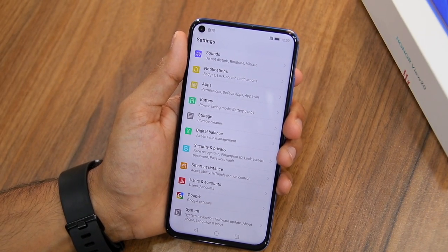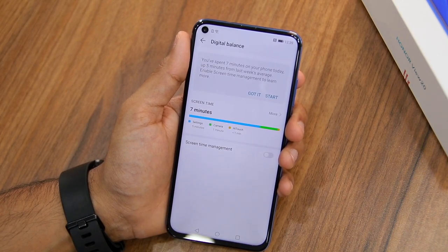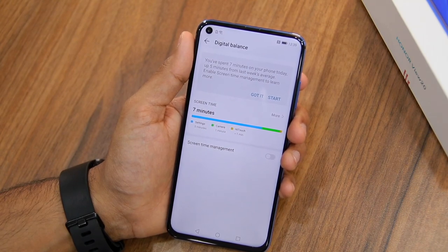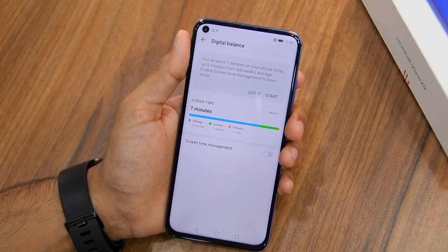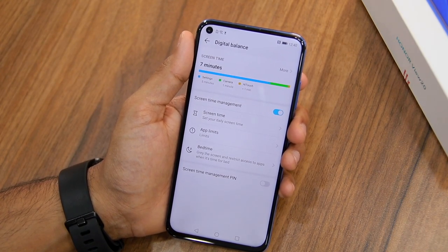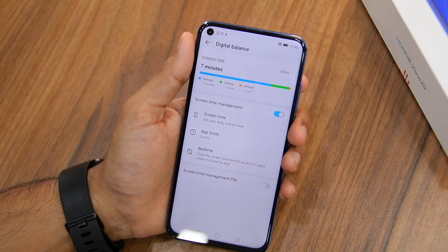Finally, the Honor View 20 comes with Huawei's own implementation of digital well-being called Digital Balance, found under Settings. This feature lets you keep track of the amount of time you spend inside each application, the number of notifications you receive throughout the day, and more. You can use Digital Balance to cut down your smartphone addiction — whether it's Facebook, Instagram, PUBG, or any other app. You can set up timers for individual apps or categories of apps, and at the end of the day you'll get a detailed analysis of your usage.